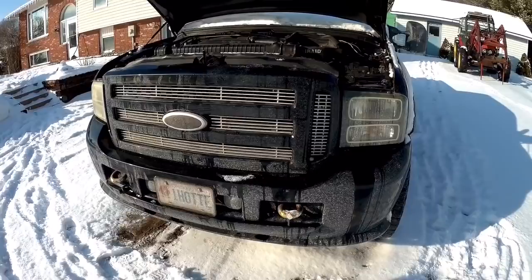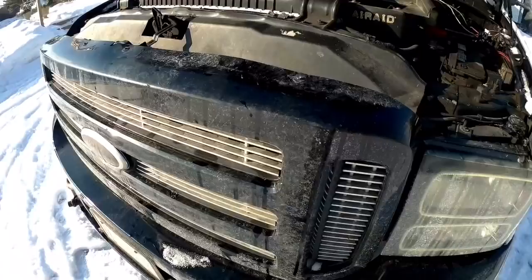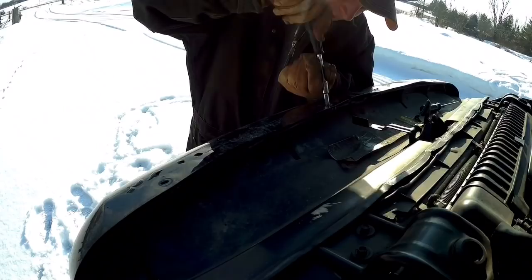We're going to start by taking out four screws on the top of the grill, and then we'll go to the bottom side. This is an 05 F250, and I'm not sure if yours will be the same, but these bolts are the ever so popular 5.5mm.